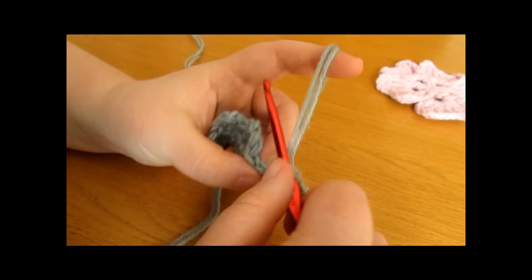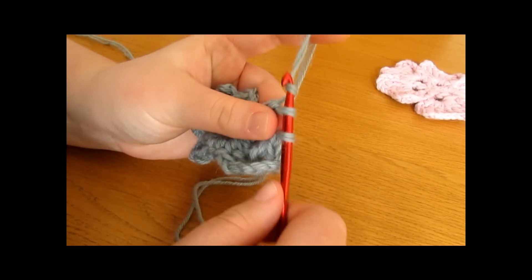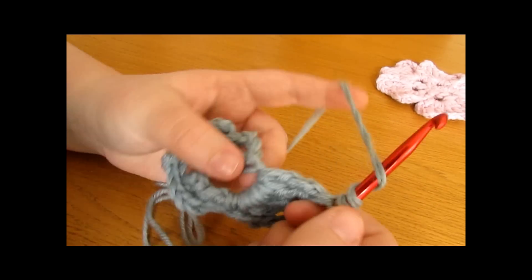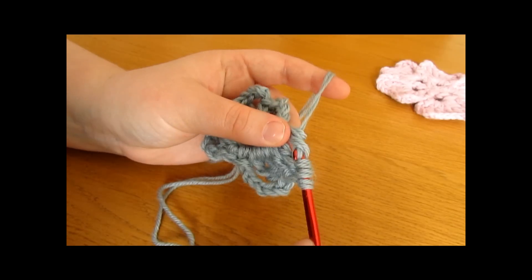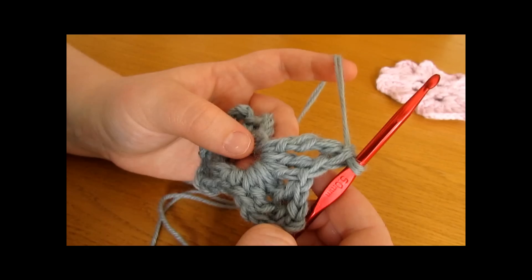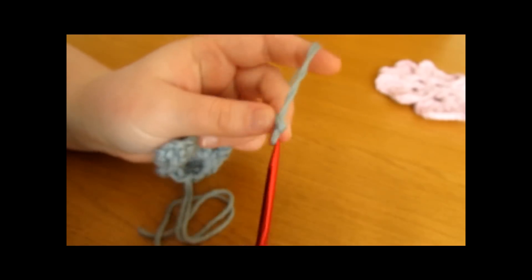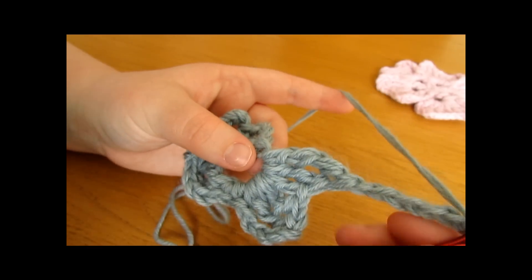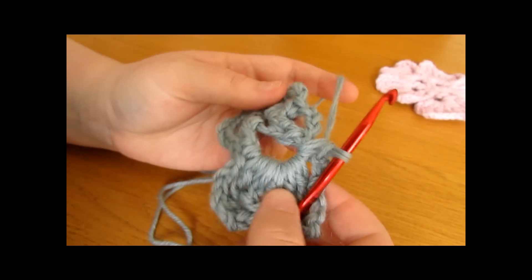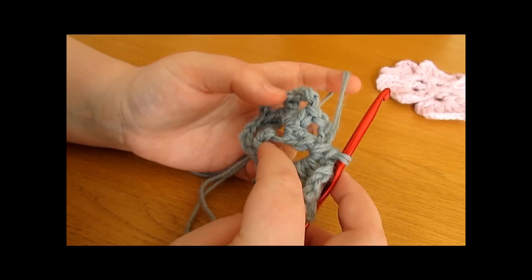We are going to work a treble crochet back up: yarn over twice, insert your hook through the space and work a treble crochet. Then work another double treble crochet: yarn over three times, insert your hook through the space, pull up a loop, yarn over and pull through 2 loops four times. Once done, chain 6: chain 1, 2, 3, 4, 5, and 6. Finish this petal by going into the same space and working a single crochet — pull up a loop and pull through 2 loops. That completes the petal, all worked into the same chain space.